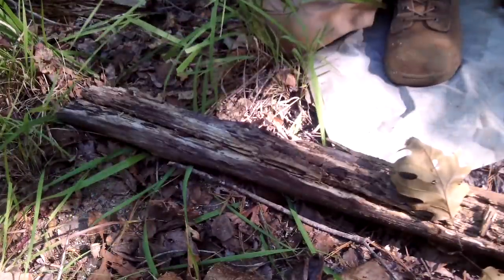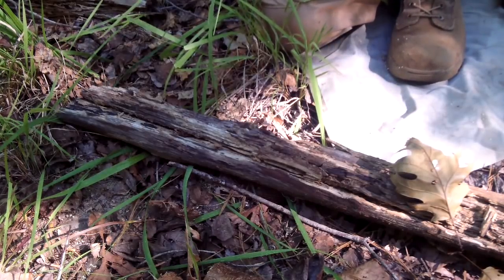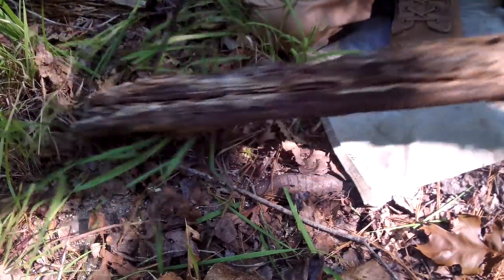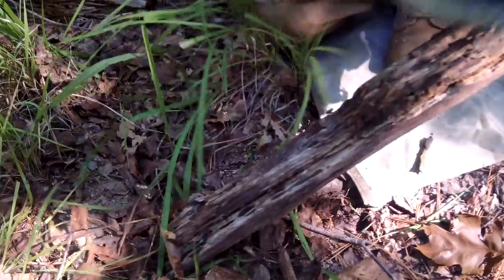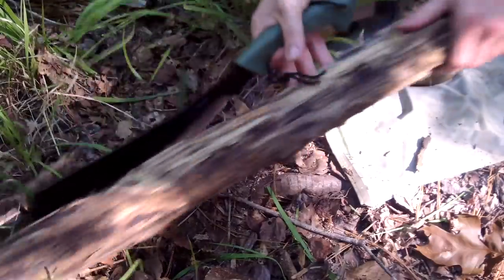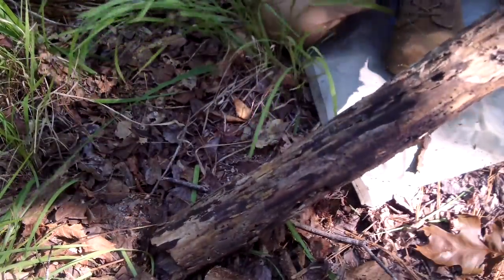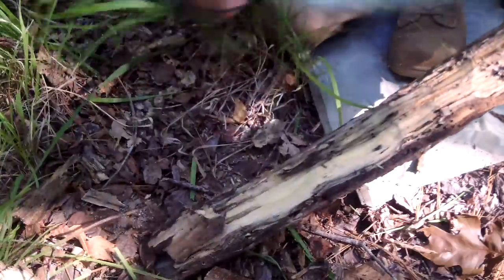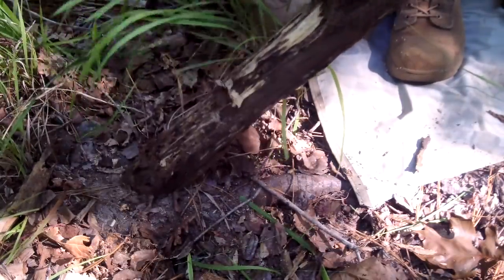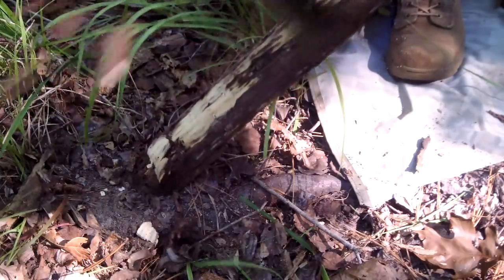I've got an old rotten piece of wood here. What I'm going to do — if it ain't too rotten — is carve a flat spot on it so it won't be rolling around everywhere. Let me make sure there's not too many ants in it. I'll carve a little spot up on top, and that will be my work area.